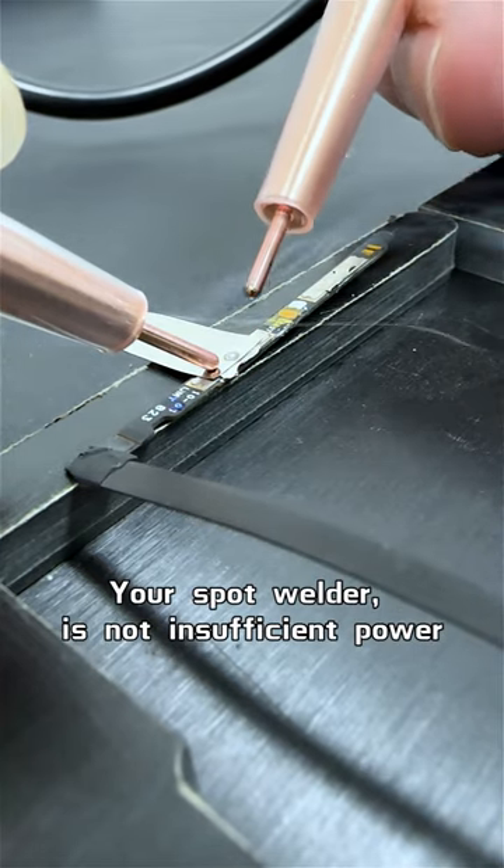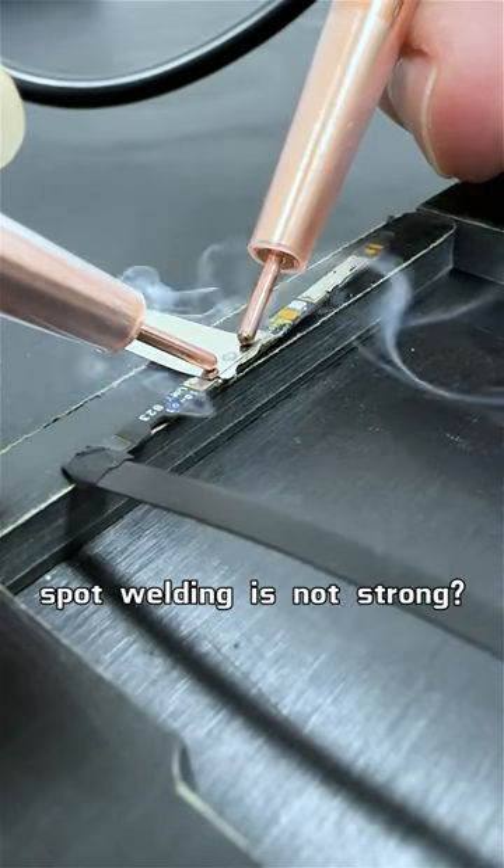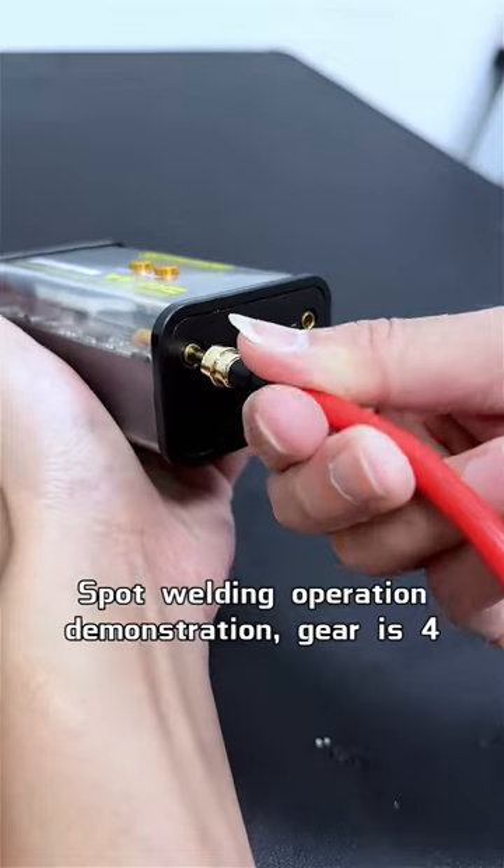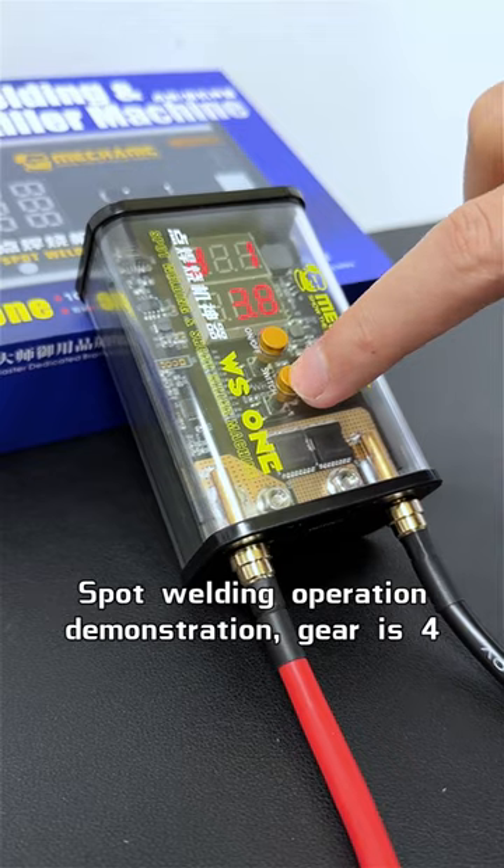Your spot welder is not in sufficient power, and spot welding is not strong. You can try this spot welding machine. Here is a spot welding operation demonstration.